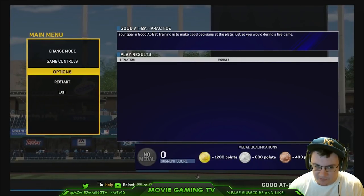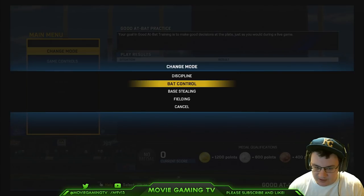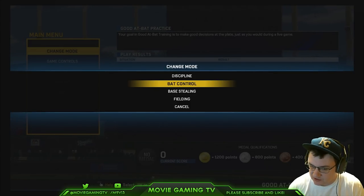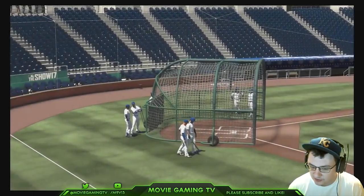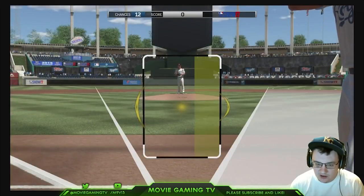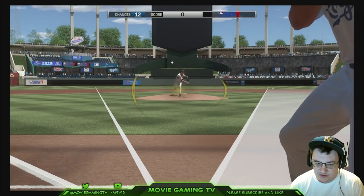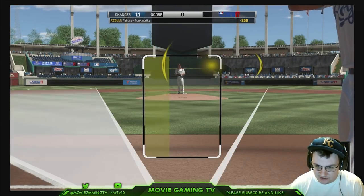We're going to set our settings like that for right now. There are a couple modes you can do in here — Discipline and Back Control. Discipline makes you have a good eye, and Back Control makes you hit it to certain spots on the field. I think we're going to do Back Control because they tend to throw you more strikes. Now let's go into the box — basically what you're going to do is dot up the pitch and track the pitch the best you can, then move the dot towards the ball.